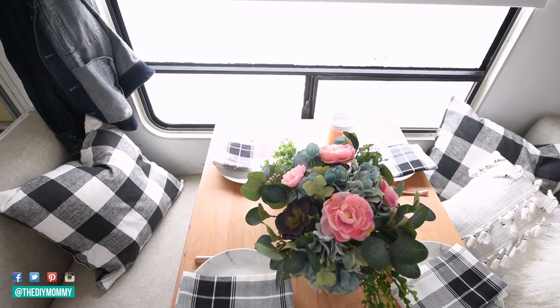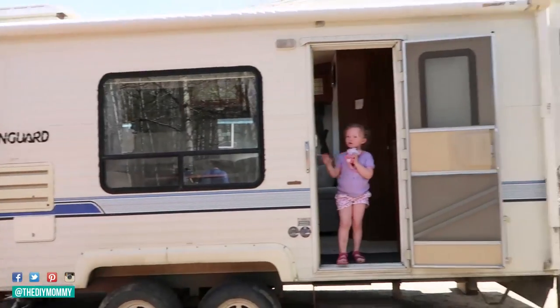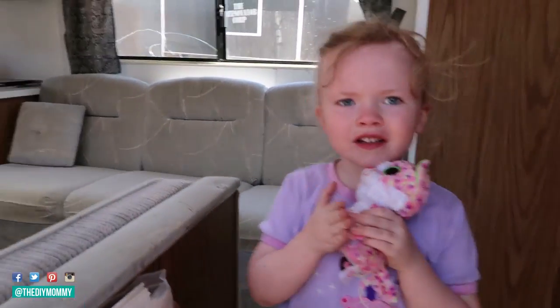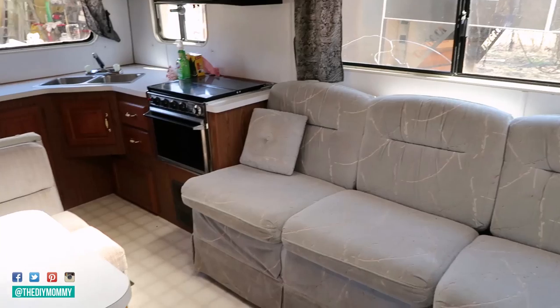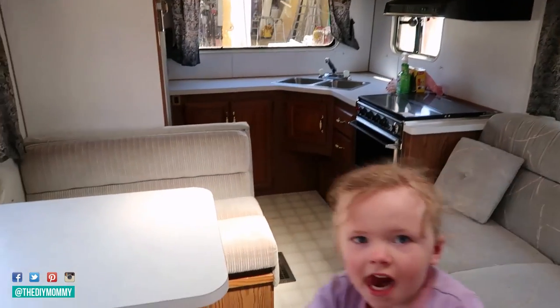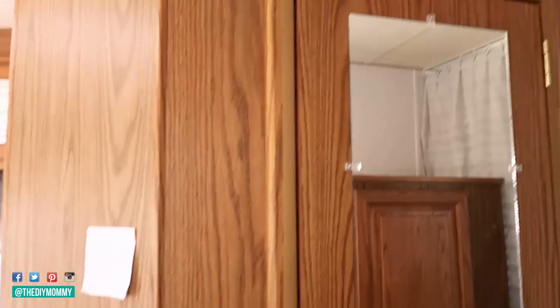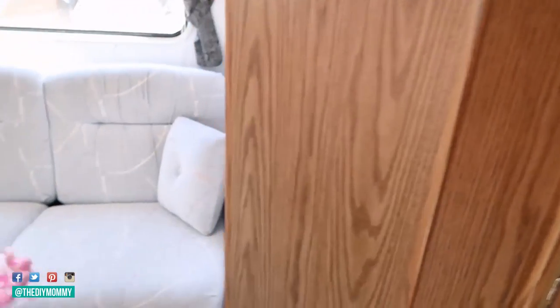Please note that I'm a self-taught DIYer and not a trained professional, so this step-by-step guide is based on my experience only. However, if you love to do things yourself just like me, I think you'll find these steps on how to renovate an RV effective. Step one is: find an old camper for sale and assess it.